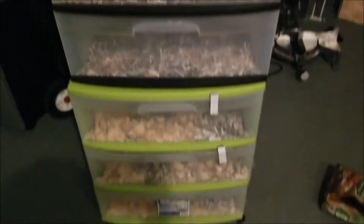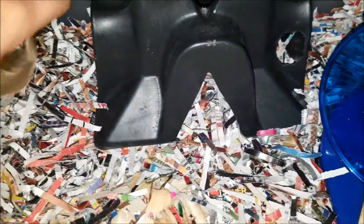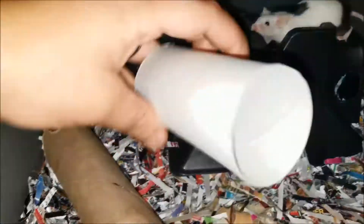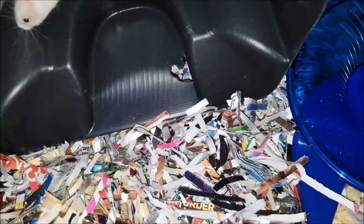This is my current setup — basic drawers you can get at Walmart. Inside they have shredded paper and some aspen, just using what I have left. I'm doing paper for less dust. I cut up paper towel rolls or toilet paper rolls and give them to the mice. I also have a little plastic thing I got from work and cut some holes in it so they can play with it and poke their head out.